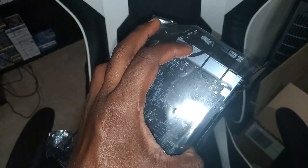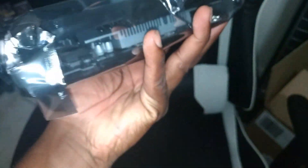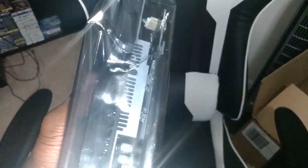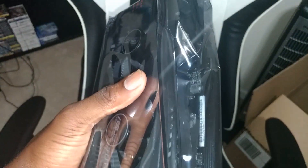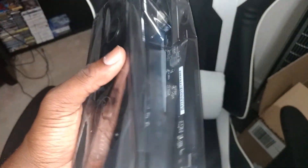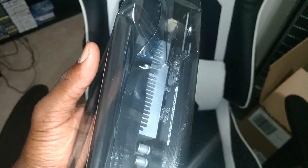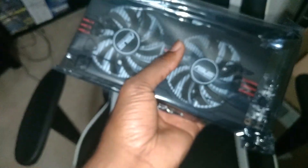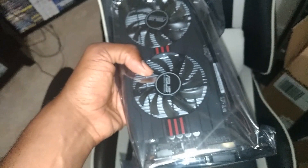Here's the graphics card — this is the ASUS Dual RX 580. It has HDMI and DisplayPort outputs, and this is the overclocked edition so it's ready to go for gaming and rendering. It can even do 4K for testing. According to specs, it doesn't even need a dedicated power connector and could run off the motherboard, but we do have the power supply and connectors ready. The goal is to keep it cool, quiet, and efficient.